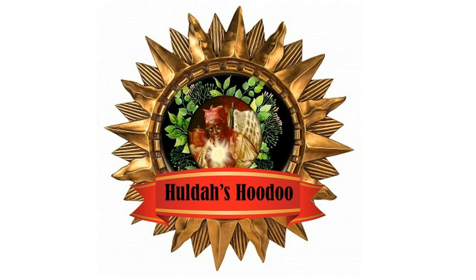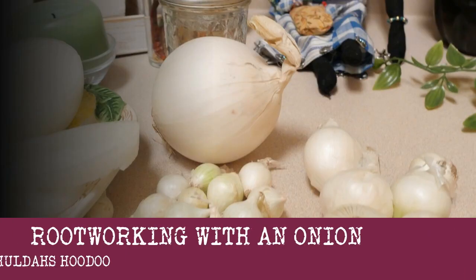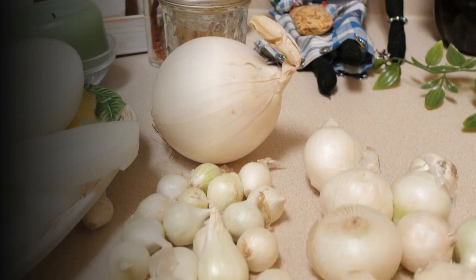Greetings hoodoo family. I hope this video finds you doing well and doing great on your hoodoo journey. Today we want to look at doing root work with some onions, and I think this is going to be something that will be very helpful to you on your journey, so let's go ahead and get started.